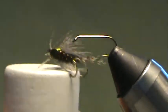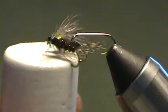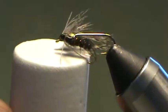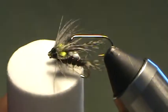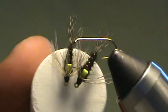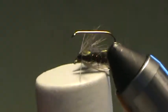This is it right here. Using Hungarian partridge for the hackle and the tail, black rabbit fur dubbing, copper wire for the rib, and some four-strand rayon floss for the thorax cover.